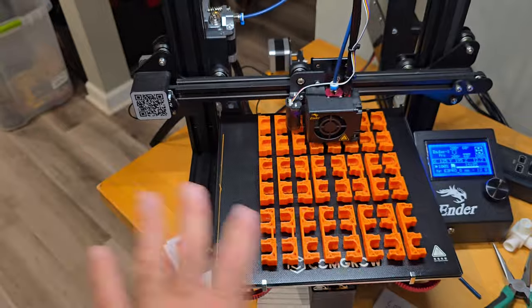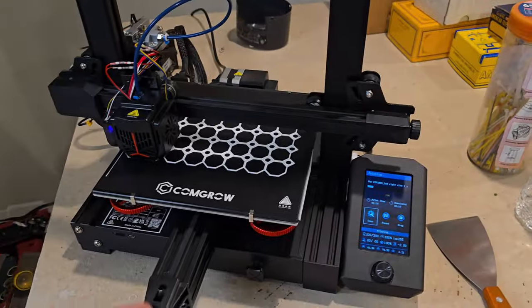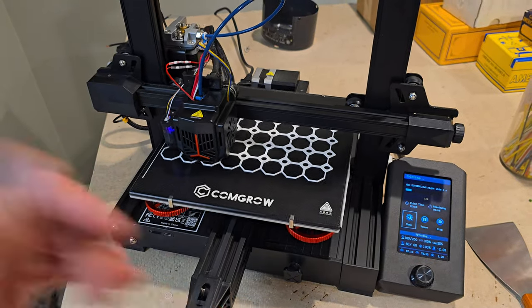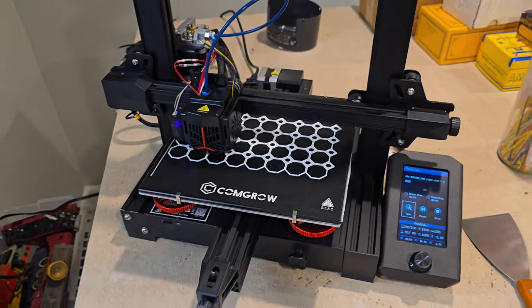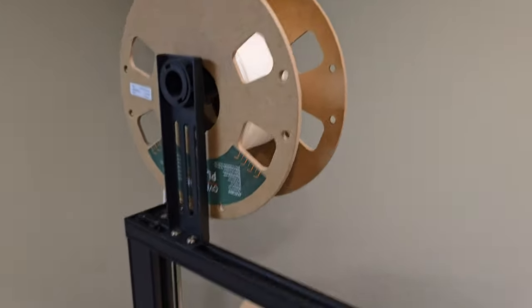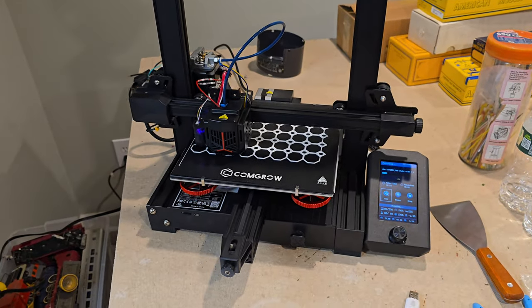This is about a 21-hour print for 12 of them on my Ender 3 Pro. Over here we have a 5x8 grid custom that I created to take up the top part of the wall — that's about an 8-hour print on my Ender 3 V2 Neo. Hopefully I have enough filament in there to get through it. I guess I'll find out when we get home from work.